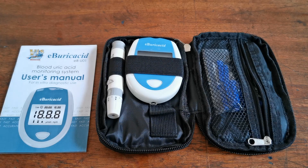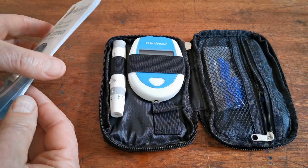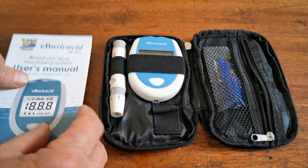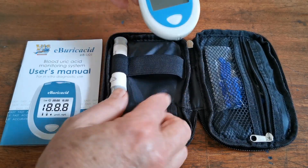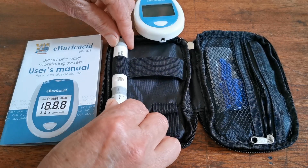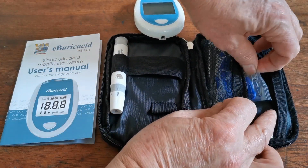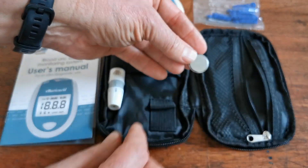Inside the box you get an EB-Uric Acid User's Manual, which is very clearly written, nice and easy to follow, with lots of useful information about how to set up the meter and operate it. You get the EB-Uric Acid meter itself, a spring-loaded auto lancing device, some lancets in the side pouch, and the CR2032 battery.